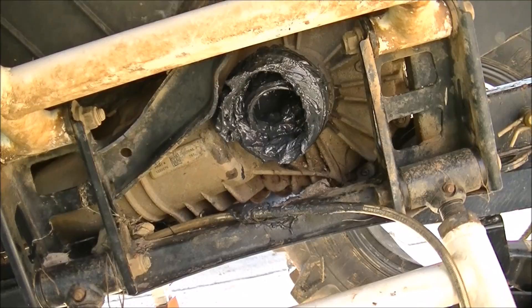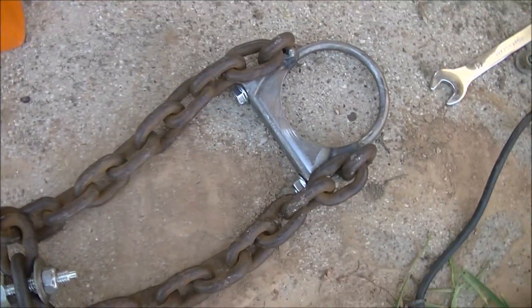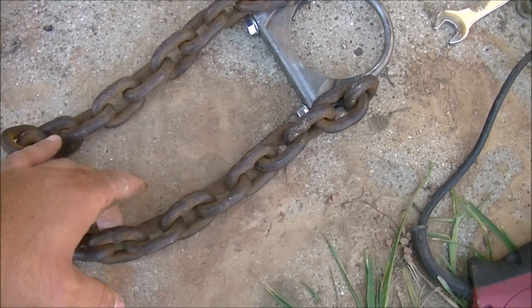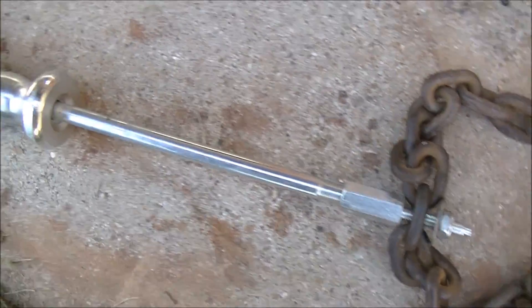This contraption here is the axle puller — just a three-inch exhaust clamp, and I had a buddy of mine weld some chain to the side of it. And then a slide hammer.